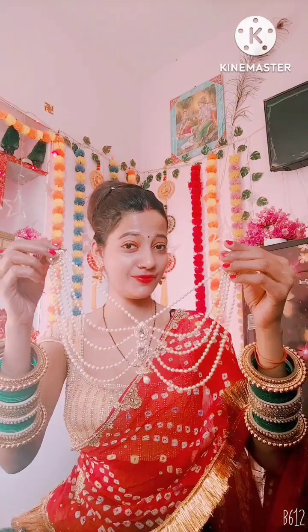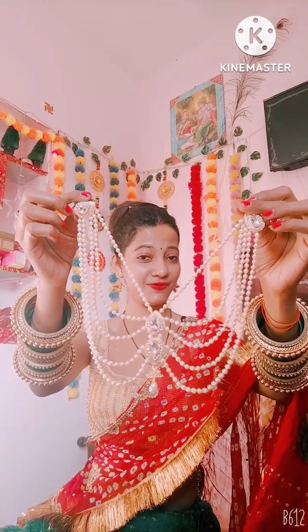If we talk about our second style, this is the best for those people whose neck design is very deep. You can definitely go with this because it looks very good — it will cover your neck, and you don't need to wear any neck pieces.